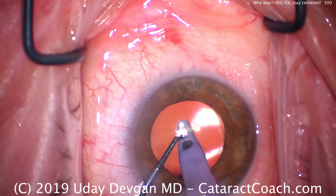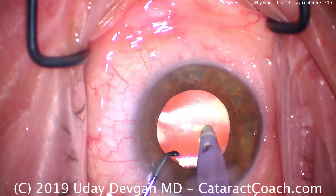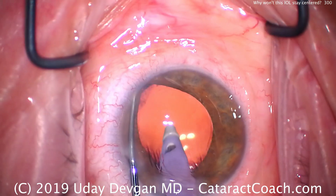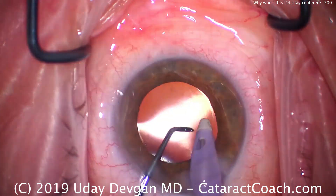So let's address that. We can reposition it — grab that haptic, pull it centrally, and make sure it goes into the capsular bag. Once we get that lens completely in the capsular bag — both haptics and the optic — then it stays centered. We can double-check to make sure. Yes, indeed, we are now in the capsular bag, and now the lens will stay centered.